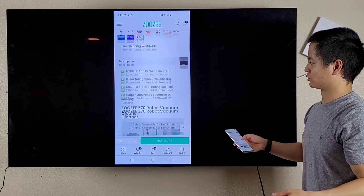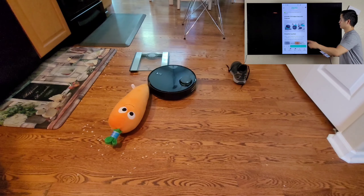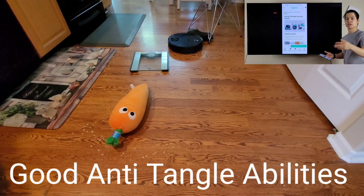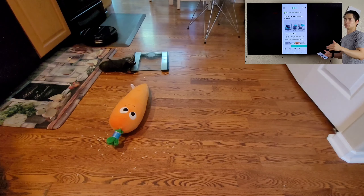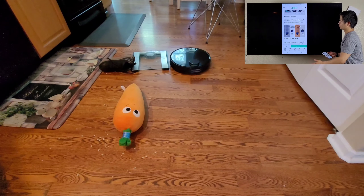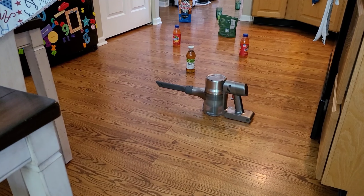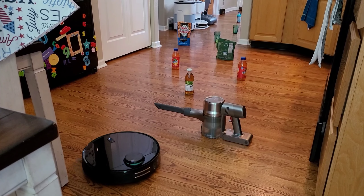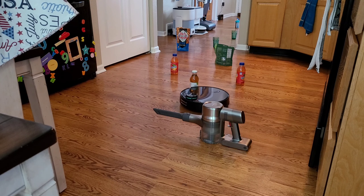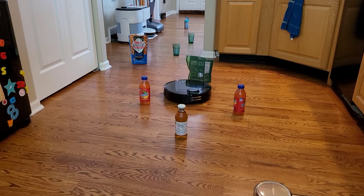Let's scroll down here. You got LiDAR navigation, 28 sensors, also that 5200 mAh battery, and there's anti-collision, so yes — furniture, small pets, children — this thing won't run over. Also, it has virtual walls, so within the app you can actually set rooms and areas that the robot vacuum won't go into or try to vacuum. You also have anti-drop and powerful suction, so you can go from 1000 Pa up to 3500 Pa. One of the cool things — this thing does support both 5 GHz and 2.4 GHz WiFi. Most robot vacuums only support 2.4 GHz networks. There's that LiDAR navigation, multi-functions, that large battery, the processor, and dimensions — so very, very cool.